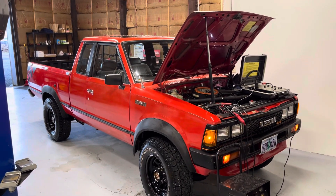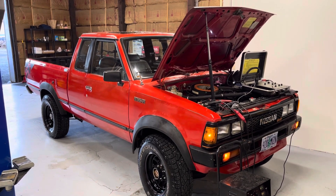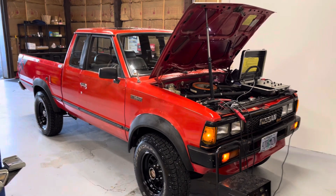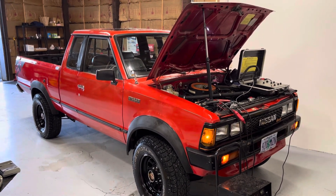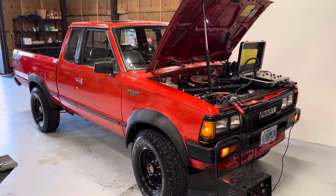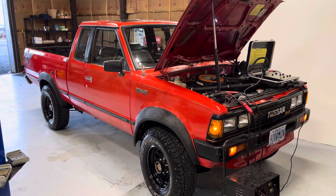Dr. Rob, the car doctor, here at the Car Doctor Shop in Hillsborough, Oregon. I've got one that kind of pisses me off — I'll be honest, there's a bit of a rant coming. A technician changed the thermostat and gasket, and shortly after that the truck became a no-start, misfire condition.